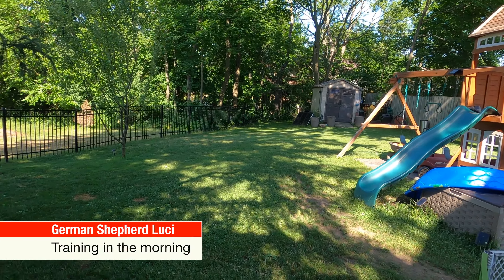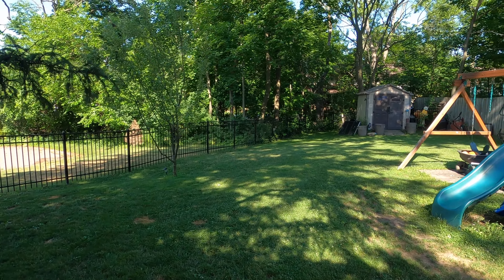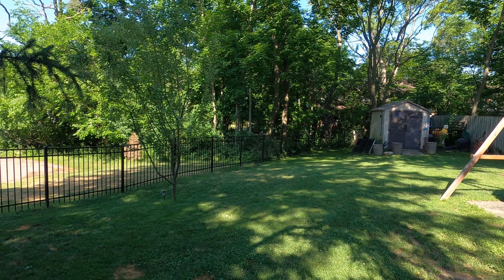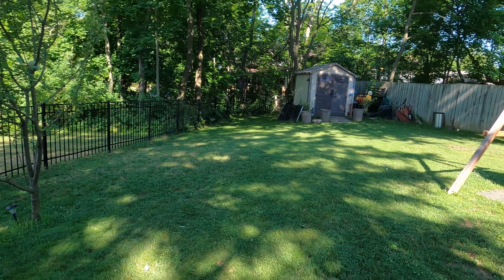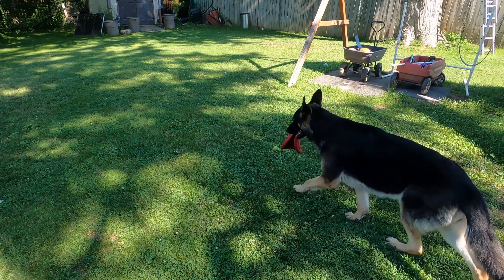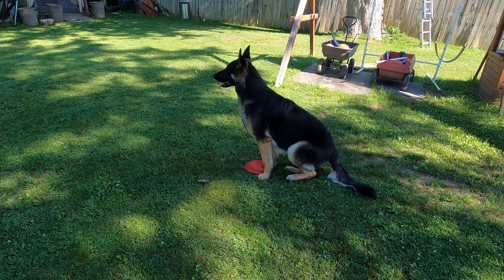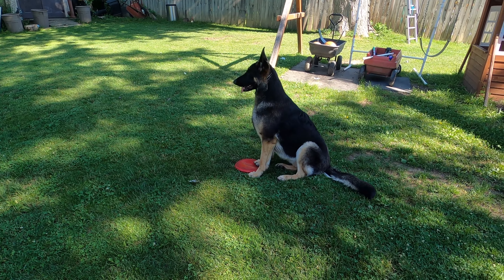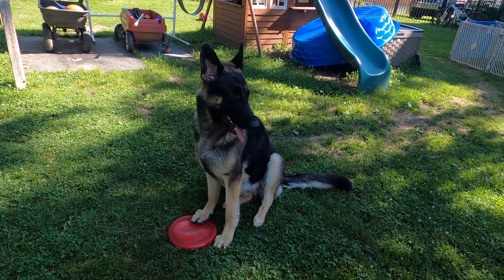It's pretty quiet this morning, which is not often the case — usually you hear a lot of lawnmowers and stuff. We are here to do some training with Lucy. She just wants to play, which is a good sign for training. Let's see how she's doing this morning.